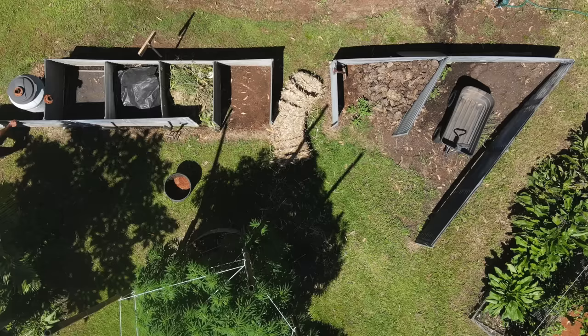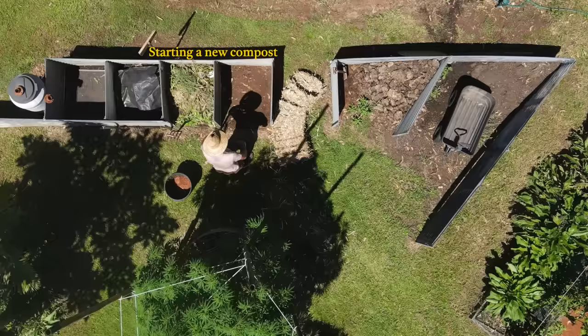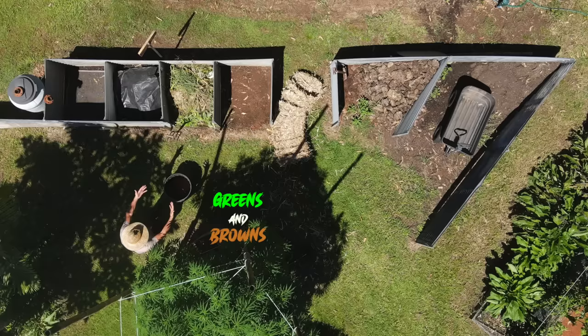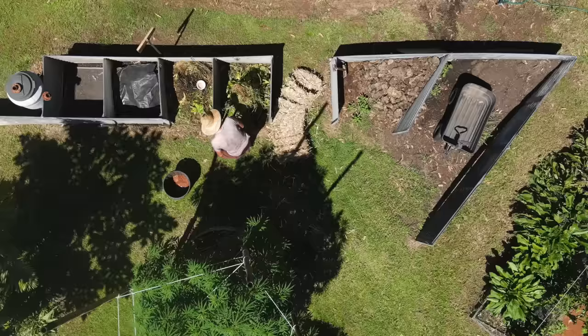So today I'm going to make a new compost in this spot right here. I'm going to put some garden scraps and some sugarcane mulch, some cow manure, and of course our humannure. First we're going to turn some of the old stuff that I've been collecting from the garden — basically just weeds from the garden.